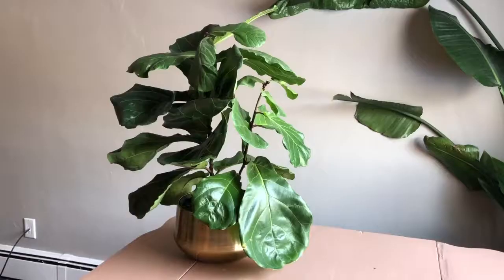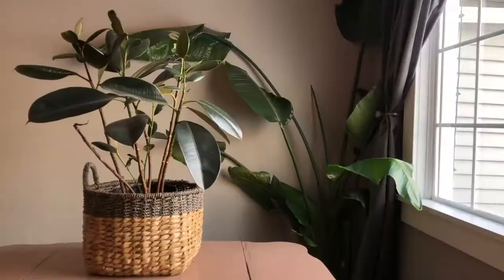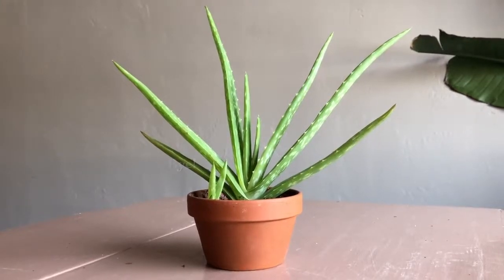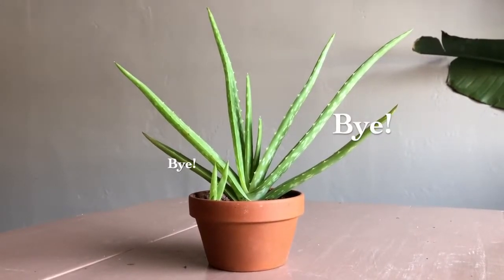So there you have it — lots of different ways to house and display your houseplants. I hope this video helps you make good container choices and leads you to having some success with your houseplants.